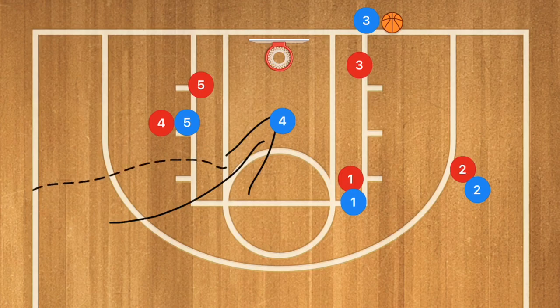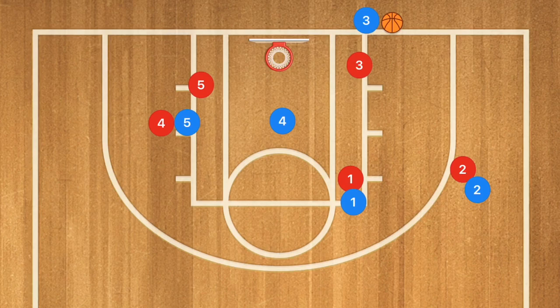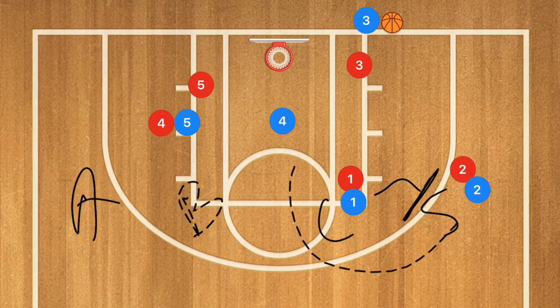As a coach, you can have all these as your options. These are very simple plays to run — it will only take one practice to learn them. Then you can bring your clipboard to the game and say which play you're running, assign your players to specific spots, and call out who is screening for whom. They already know the play; they just need to know which option they're running and which screen they'll be executing.